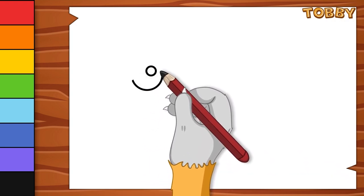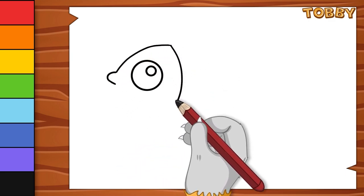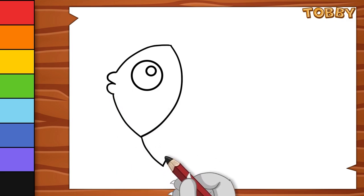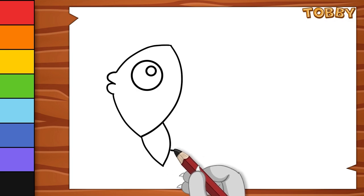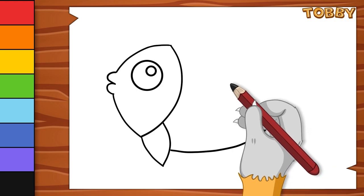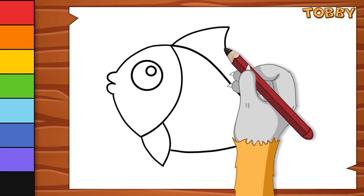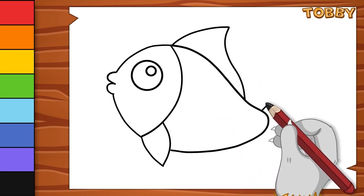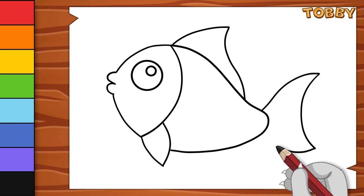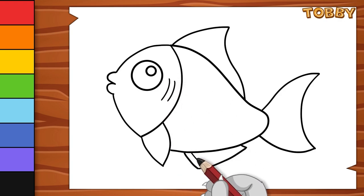I start by drawing the fish eye. Let's draw its head. Let's draw its body. Let's draw its fins and tail. Let's draw the gill and small tails.